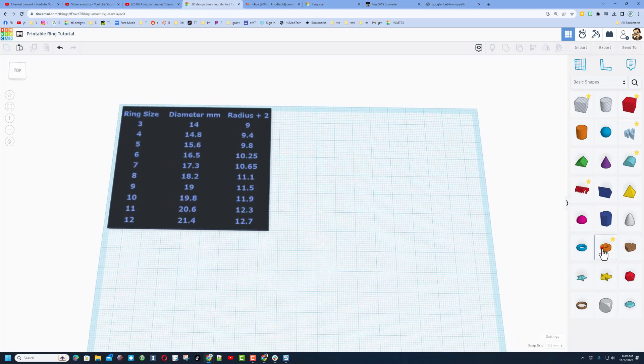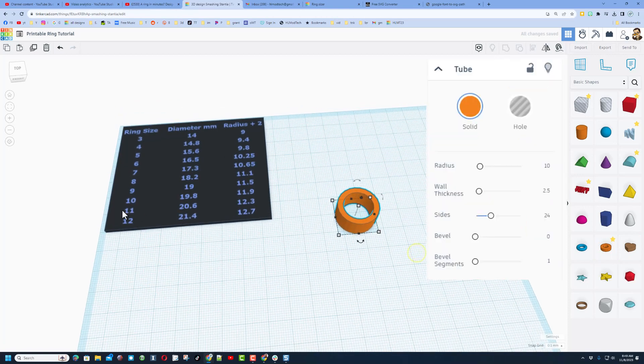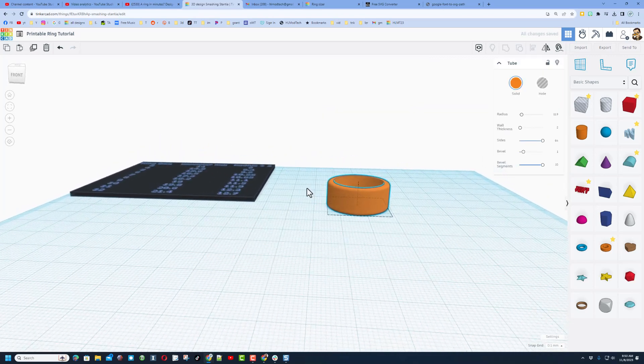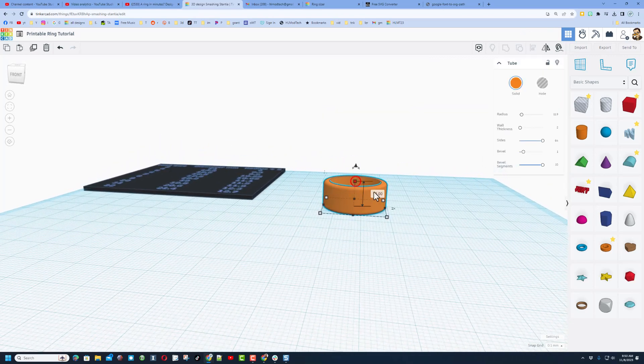We're going to build with the awesome tube. Mine is size 10, so my number is 11.9 — press enter. The wall thickness is calculated with a wall thickness of 2; this number makes all of these work, so make sure you don't use a different number. Set your sides to 64, and a good bevel is 1 with bevel segments set to 10. Press enter and you get a nifty rounded ring.